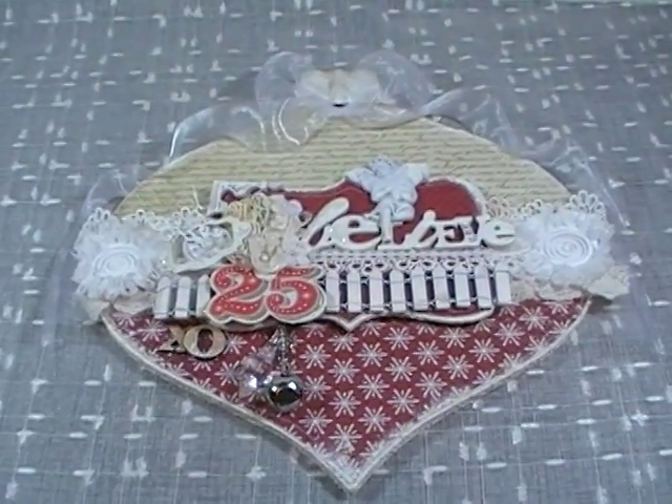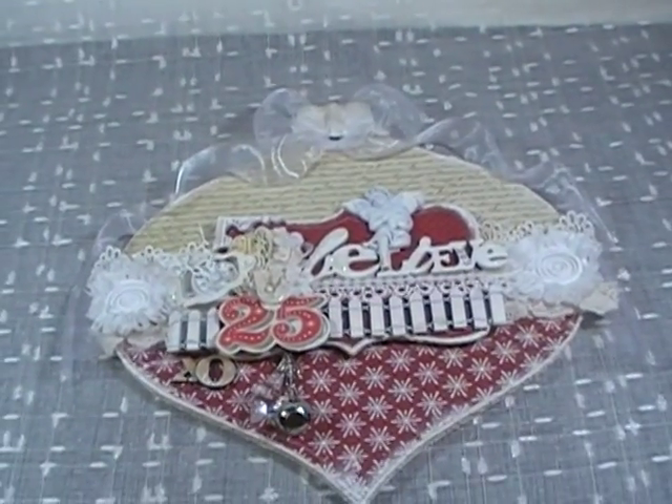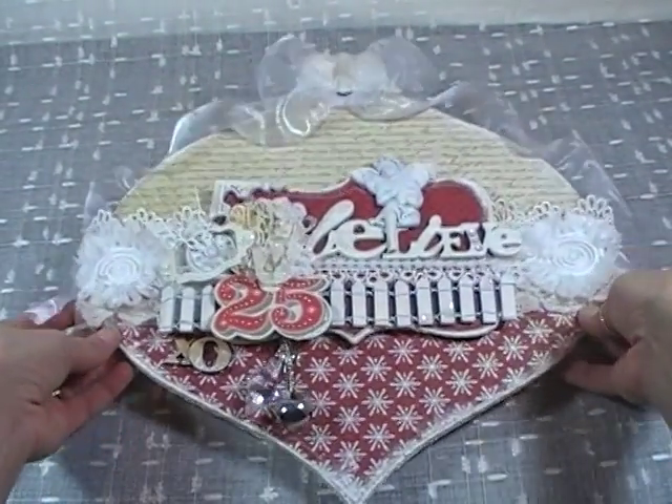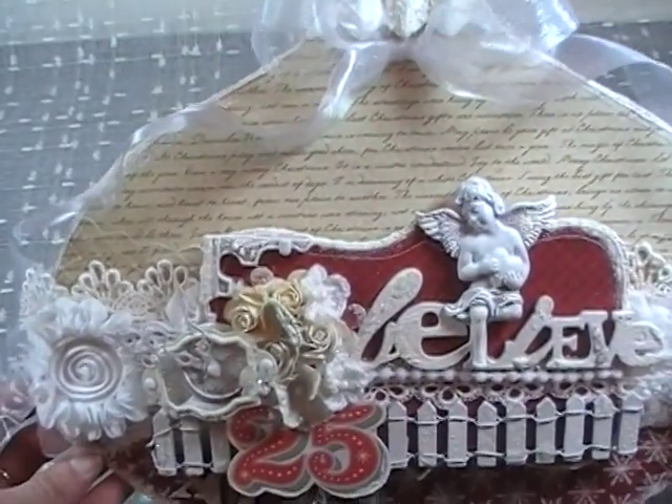I'm going to try and bring my camera up a little bit more so I can tip this up to you so we can get a better look at it. Sorry about all the jiggly moving around. So you can kind of get a closer look at what I've done.